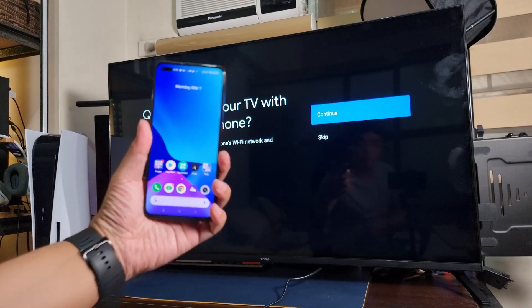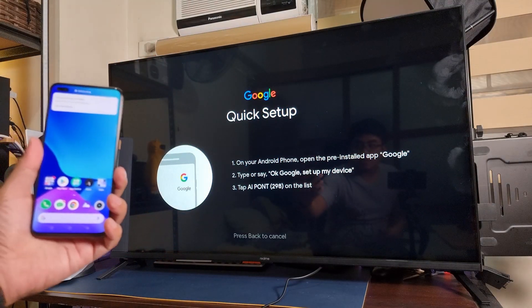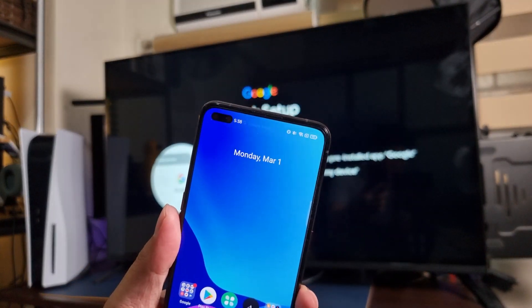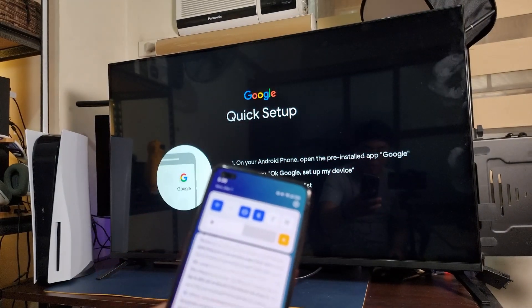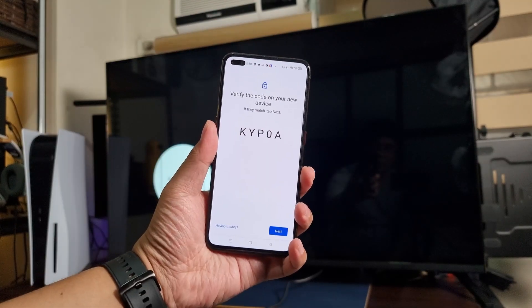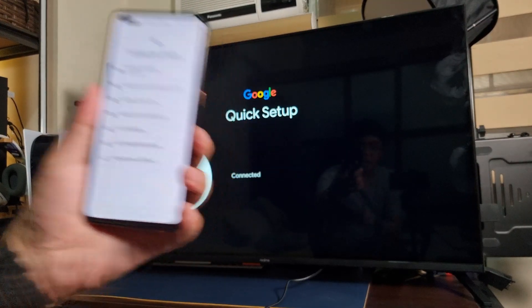We're gonna set it up using our smartphone — continue. It's a quick setup. I just need to set up my device — actually it already appeared here, so I can set up my device immediately from the notification. There we go, it's connecting now. A verification code appeared and it's the same as the one on screen, so yes — we're gonna press next.